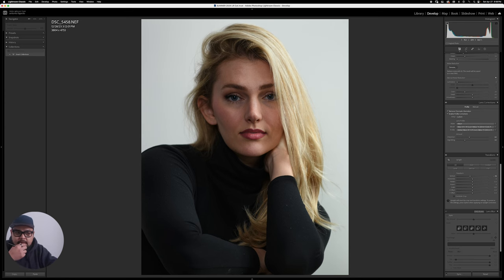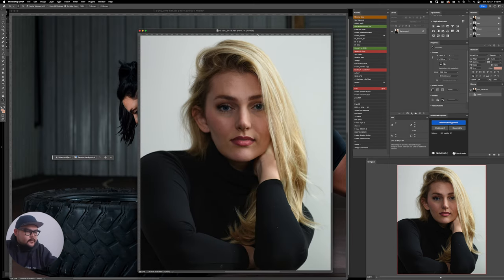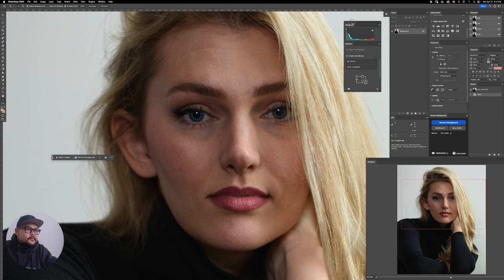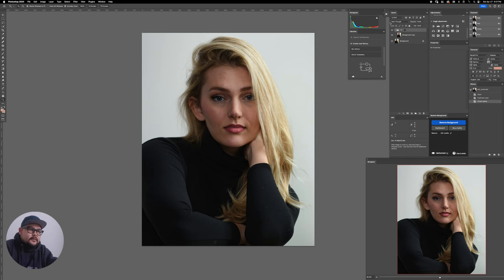I'm going to edit in Photoshop. From here, the first thing I'm going to do is set up my layer structure — I'm kind of particular about that. I'm going to make a new layer, put it in a group, and rename this group 'Retouching.' Then the first thing is some basic cleanup.